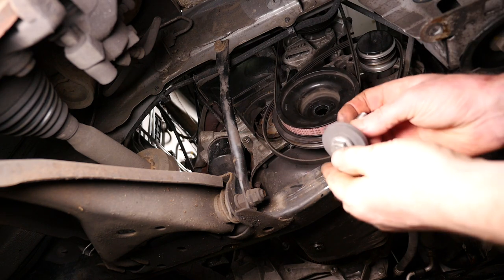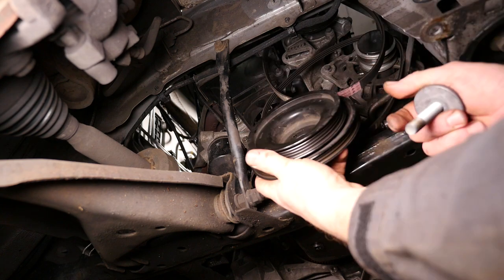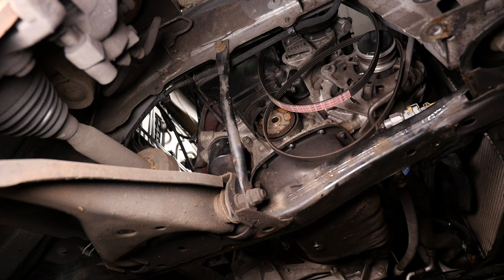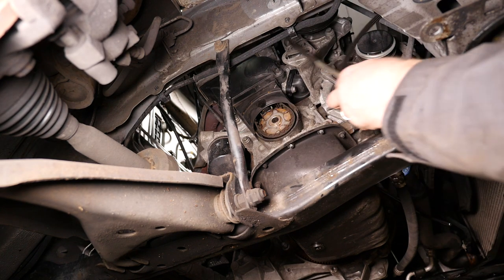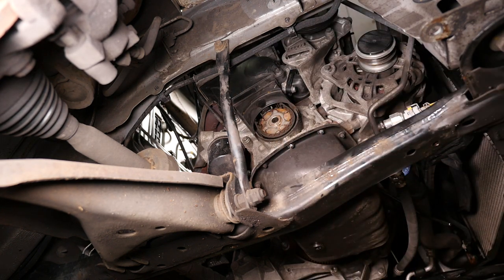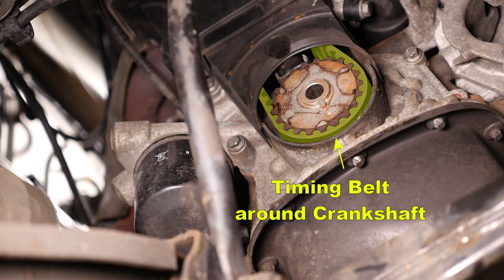Off comes the crankshaft pulley along with the two stretch belts — those belts should technically be replaced with new ones. And here you can see the lower part of the timing belt around the crankshaft pulley.